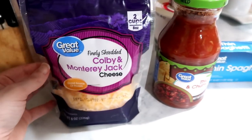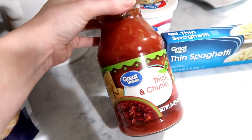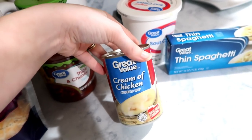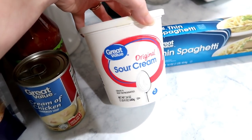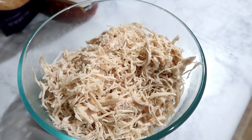All you'll need is some shredded cheese — I'm going to use Colby and Monterey Jack. You'll also need half a jar of salsa, you can use the whole jar if you like, one can of cream of chicken, half of a 24-ounce tub of sour cream, a box of thin spaghetti, and two chicken breasts cooked and shredded.